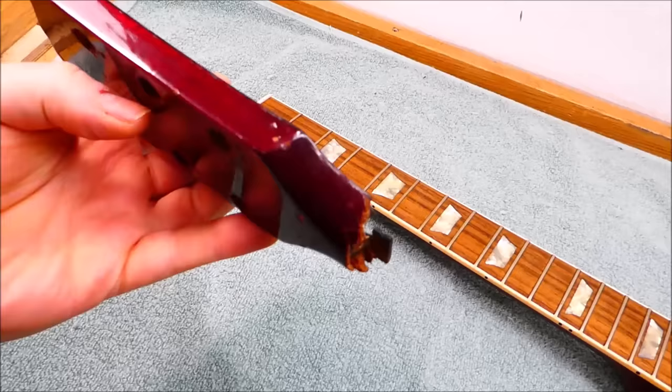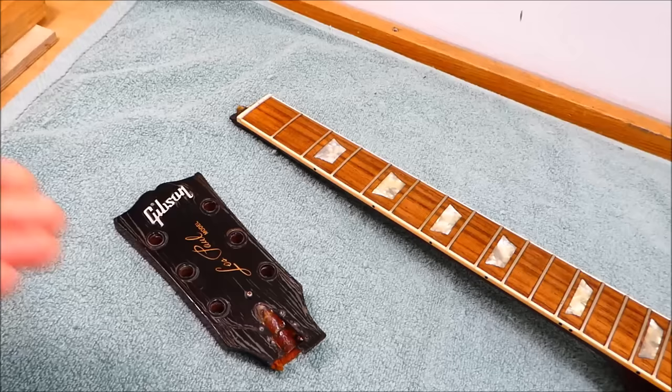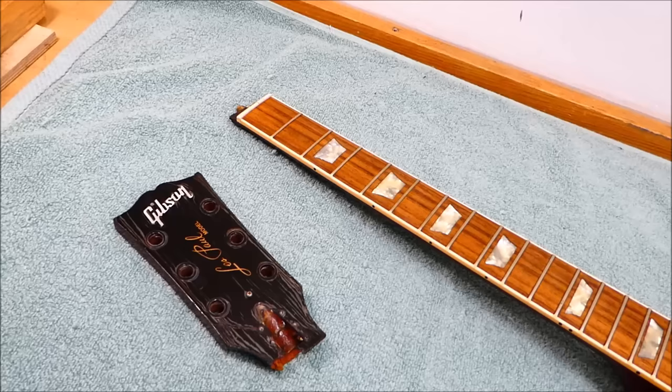How does that happen? Sometimes it's insufficient clamping pressure during the glue-up. Sometimes it's bad geometry in the break that doesn't leave sufficient glue surface area. Sometimes, if the guitar's been exposed to extremes of heat or humidity, that can soften the glue and it'll yawn open. Other times it's just bad luck — every time you drop it, it's going to break.